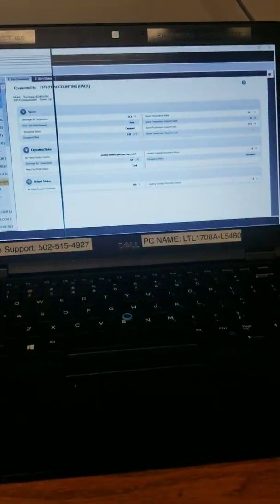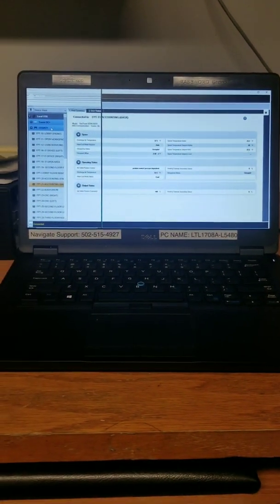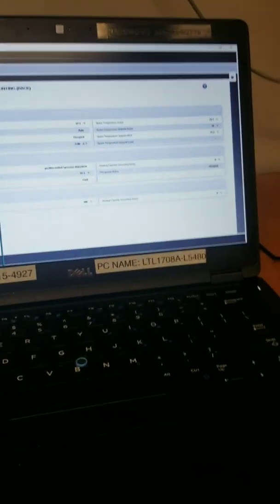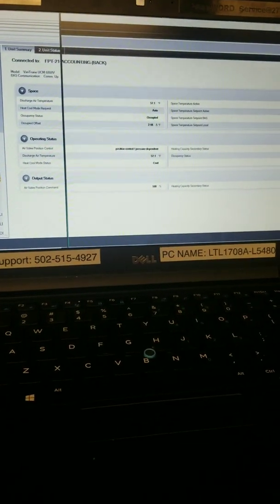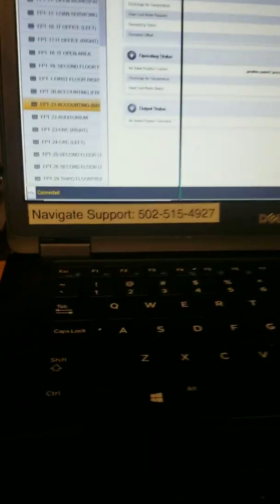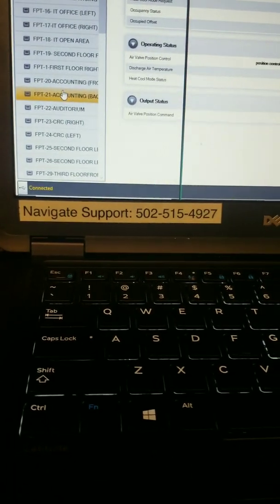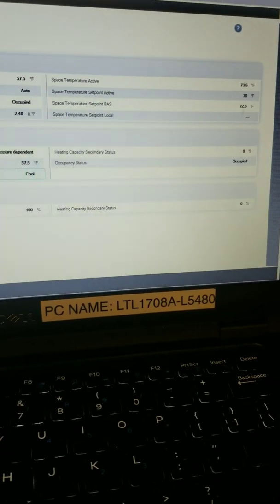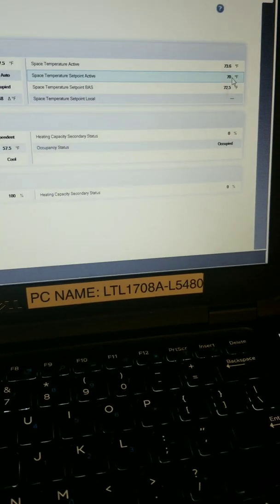We have a BAS system — Building Automation — VAV, Variable Air Volume. I learned something new so we're going to go through and check this out. Here's an overview: I have all of my VAV boxes here, and this is our problem child. You can see my set point active is 70.